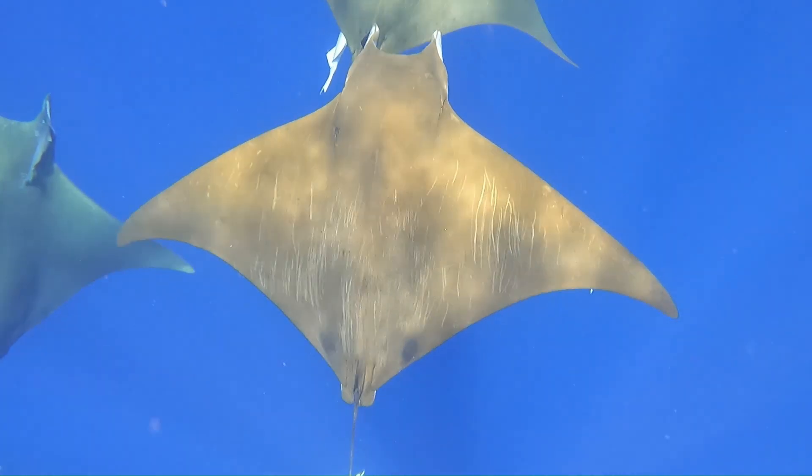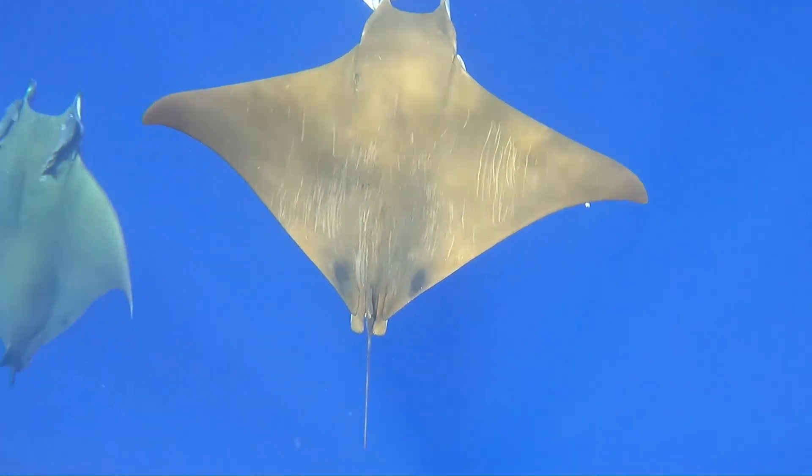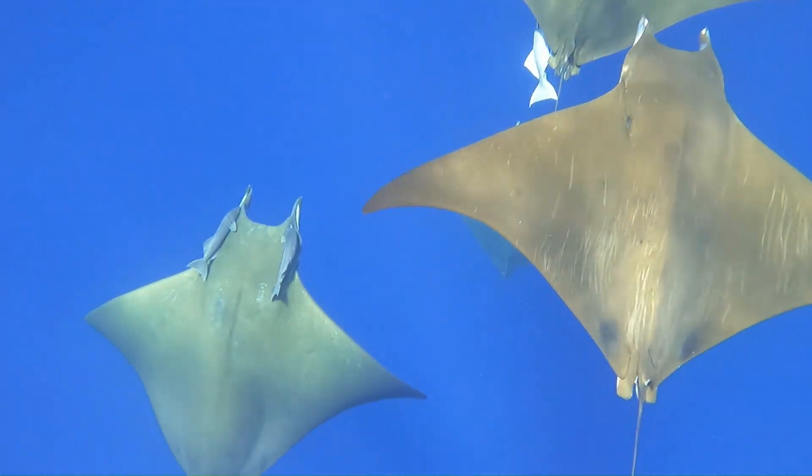Once we find a school of devil rays, the diver must then select an individual to tag. This can be difficult when you're surrounded by schools of up to 50 rays.